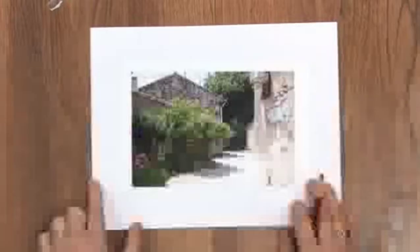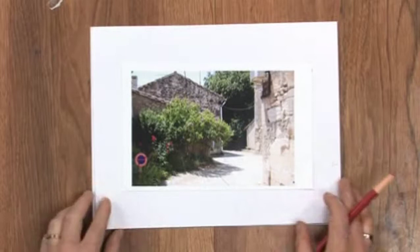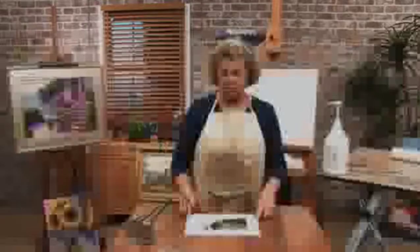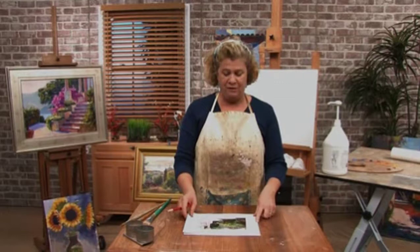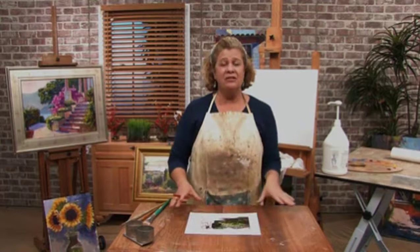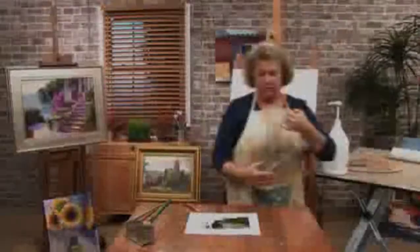Here I have a picture that I took while I was in beautiful Provence. I printed it out in full, just the way it was photographed. And then I did a little manipulation on the photo in Photoshop. You don't have to do this, but sometimes I do it because it eliminates the details and all of a sudden all that's left are these shapes.